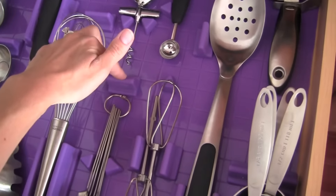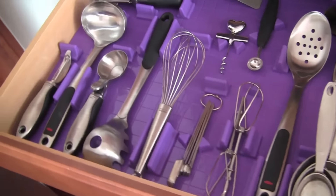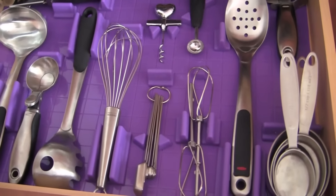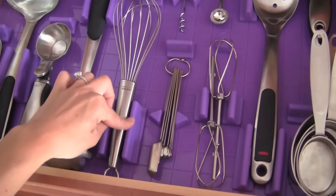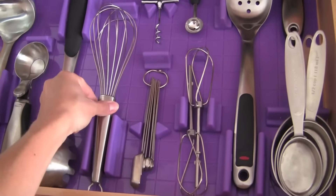Nothing falls over or anything. There's no adhesive, there's no magnet — nothing. It just stays in place. It's kind of like magic. The dividers come in three different sizes so you can mix and match your dividers depending upon what you're storing.